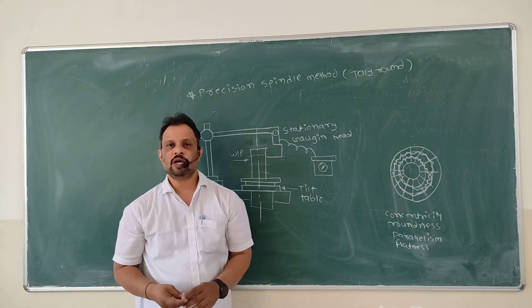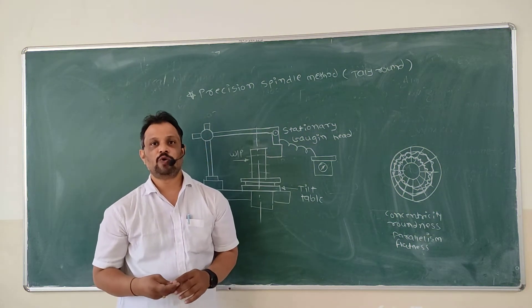Hello friends, I welcome you in Horizon Academy. In today's video I am going to tell how to measure roundness.